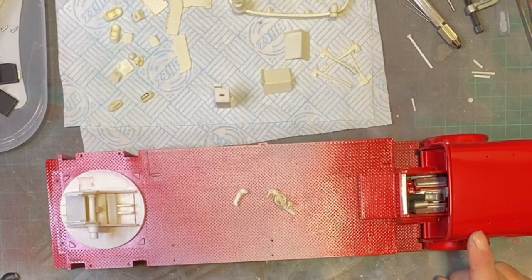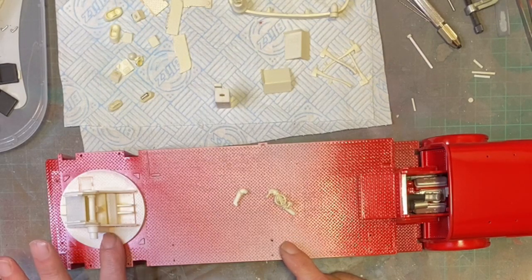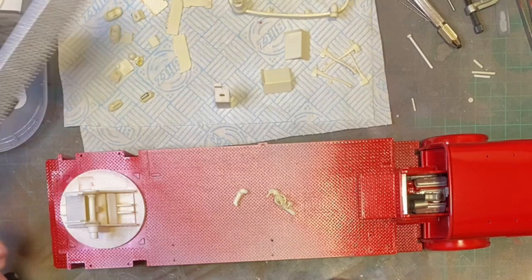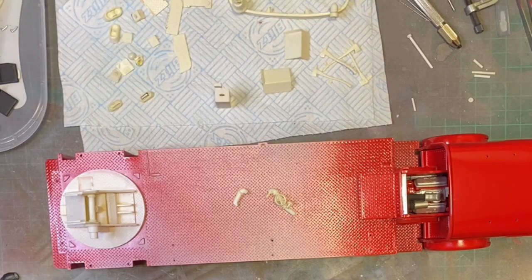The next stop is the deck - get this primed, put this together, move it in pieces, get some decals on the truck, get the windows in, and put this end back together.